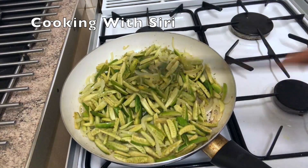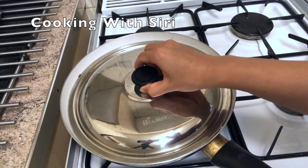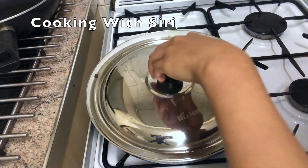I will now cover with the lid and make sure the flame is on low heat. Leave it for 5 minutes. It's been 5 minutes, let's check it.